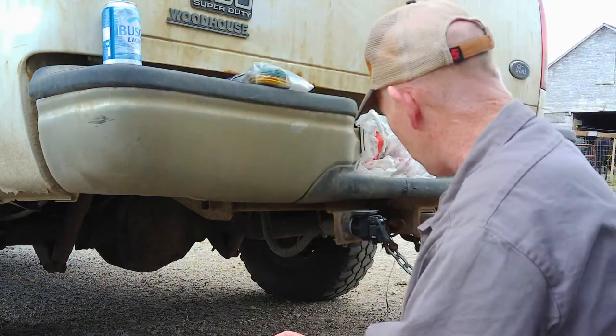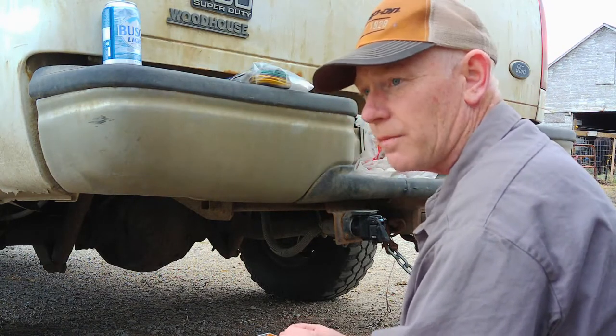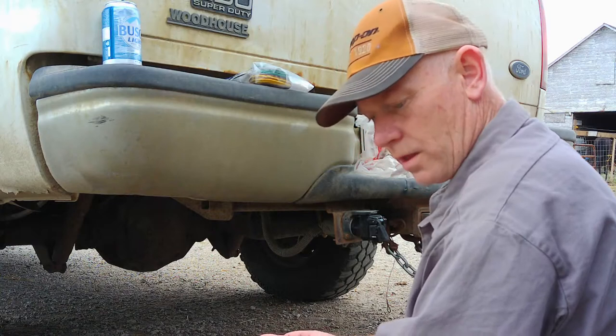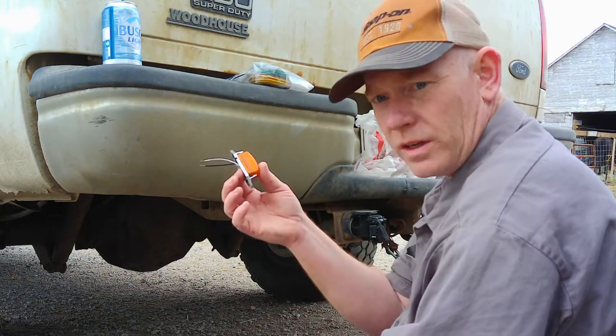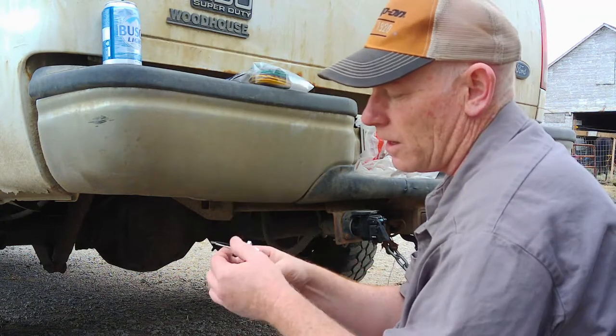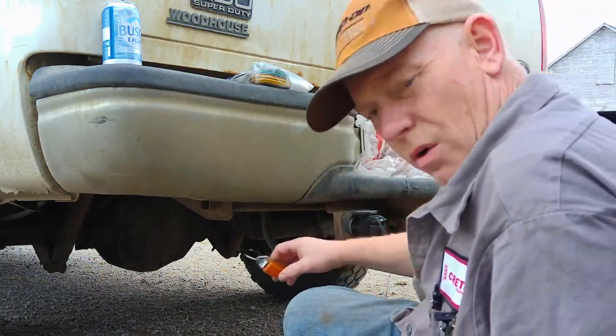It's a double check for power. Normally you'd use a test light or an ohmmeter, but my ohmmeter is at work. My good test light is at work too, and the one I have here doesn't work. So I just grabbed an old clearance light off the trailer, cut the leads back, and we'll use that as a test light to make sure we have power here.